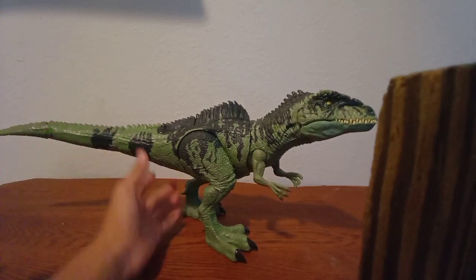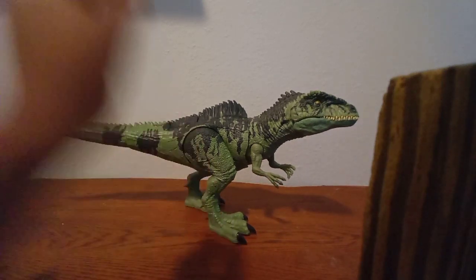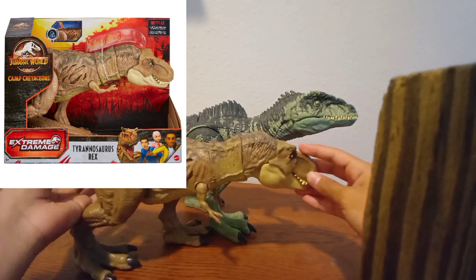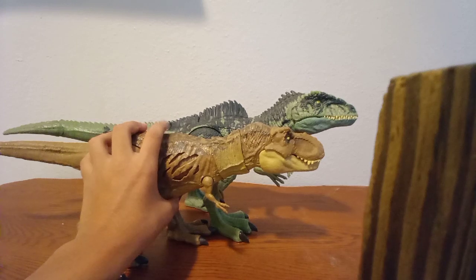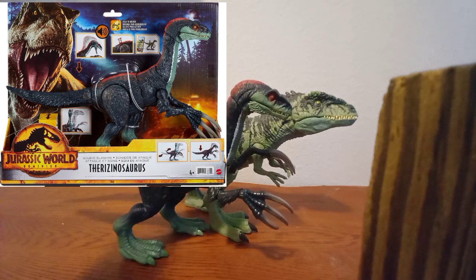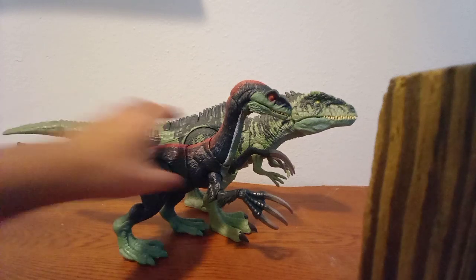Como conclusión final, vamos a comparar esta figura. Primeramente vamos a traer la T-Rex String Damage de la línea Cretaceous. Y vemos que aquí sí se ve más grande el Giganotosaurus, pero tiene sentido ya que es una figura más pequeña. Ahora vamos a traer al mayor rival de Rexy y también al Tericinosaurus — ya quería tener estos tres juntos. Perdón por la madera que se ve aquí, no tenía otra base.